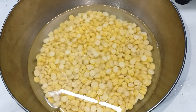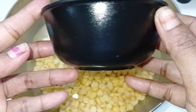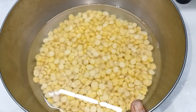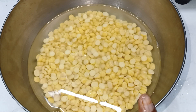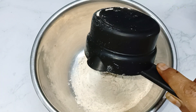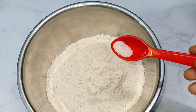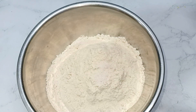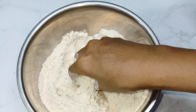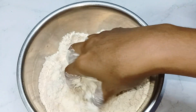First, let's take 1 cup of water, soak for 2 hours, and wash it with fresh water. Let's mix the pot and mix it with 2 cups of water. Add 1 teaspoon of salt and 1 teaspoon of oil.